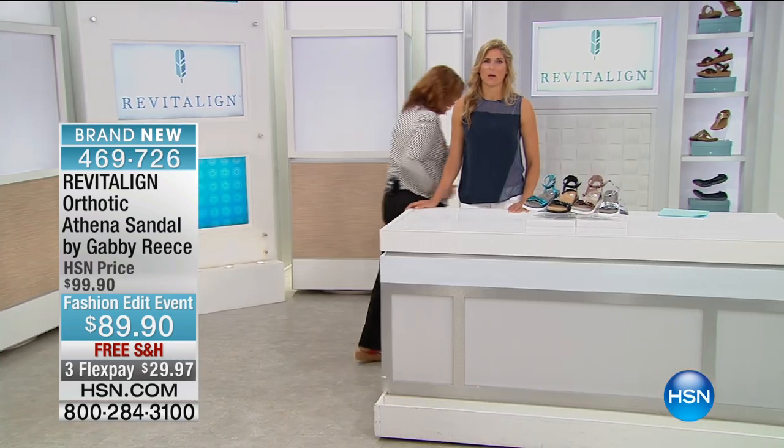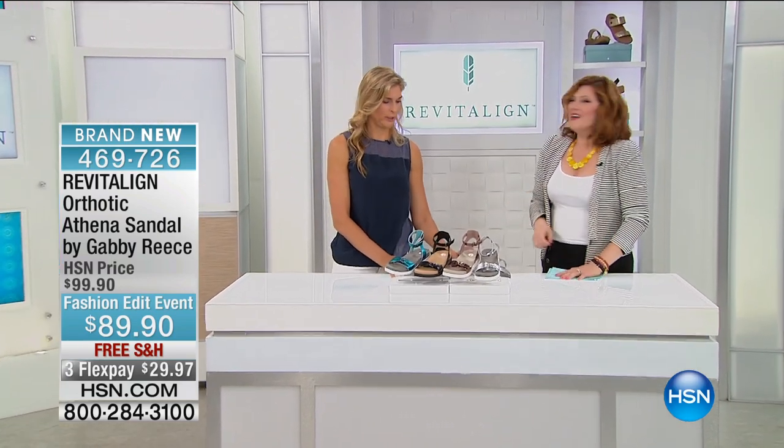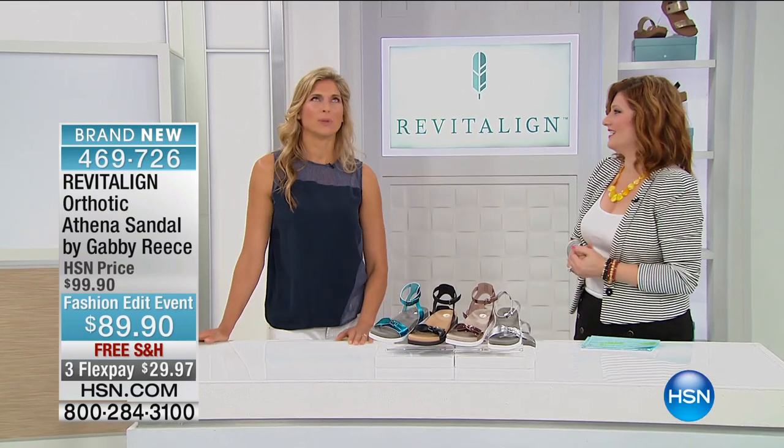What we're trying to do is we're trying to stop making 'orthotic' a dirty word. We're not going to have shame anymore — it has such a stigma to it. I tell you, now I walk around and I just tell my friends, 'Oh, do you like my orthotics?' They're like, what do you mean? I say, I'm telling you, this shoe is actually good for you, and I'm always trying to force everyone to try it on.